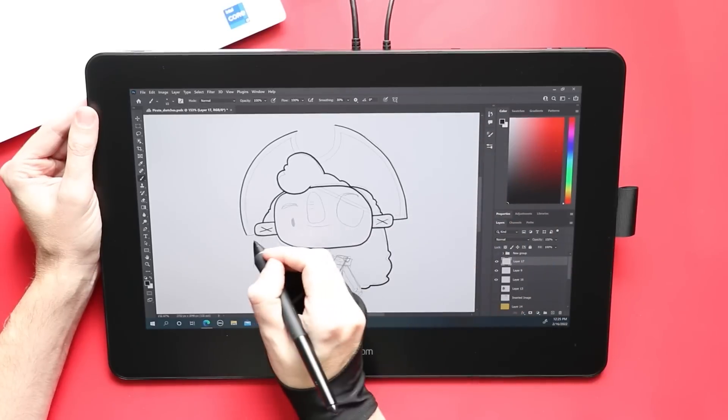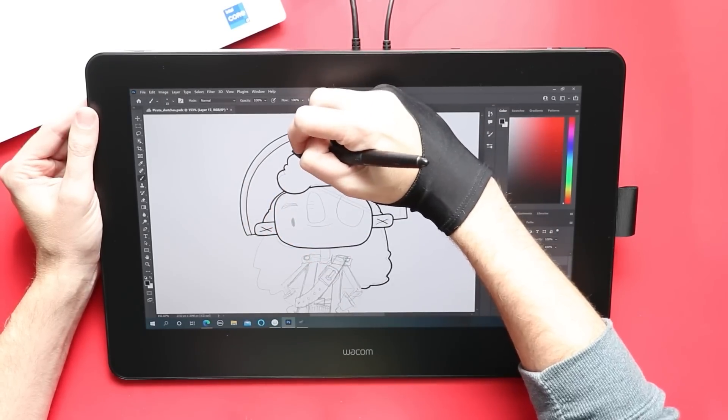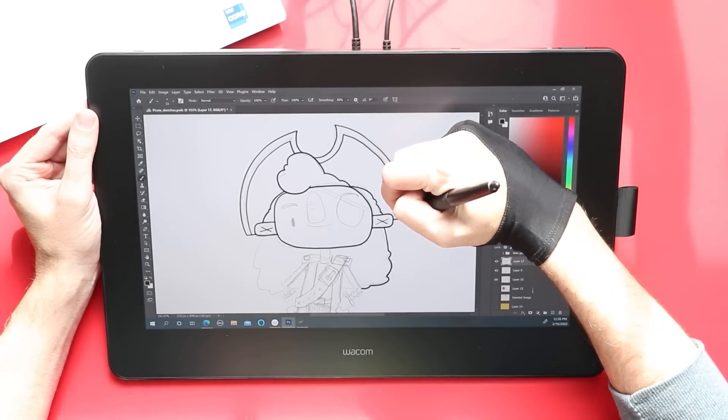This has always been my main criticism of Wacom's tablets and their tech in general — at least on the PC. It's not quite as good on the Mac, but it does feel like it has improved. I did notice more false touches with my palm when I was using this on the Mac in Photoshop than I did on the PC.